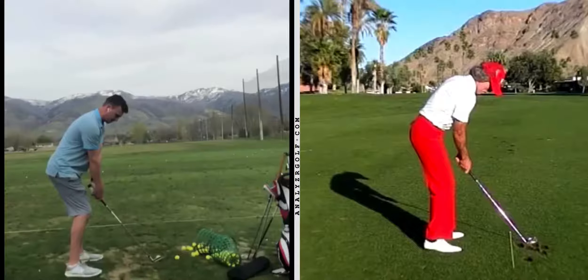Hey Andrew. Thanks for sending these - I read through your notes. It looks like you've worked with some great instructors. Today I want to look at attacking this with the body first; it'll set you up to do what you're trying to do in your hands and arms in terms of getting the club in a better spot coming down.